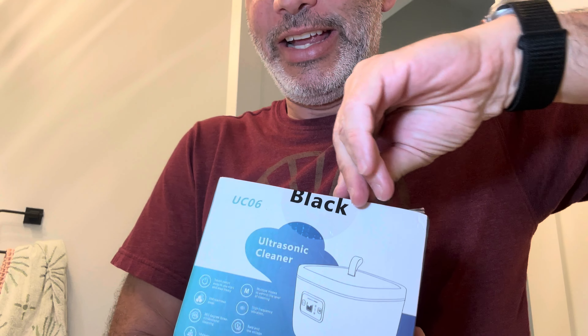Hey everybody, it's Neil. Check out what I have here — I have an ultrasonic cleaner, and it's kind of a small one. We're gonna give this thing a check, just a little home version. The color is going to be black. This is what the box looks like here. Let's open this up and check it out.